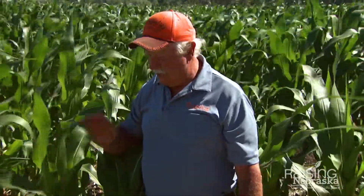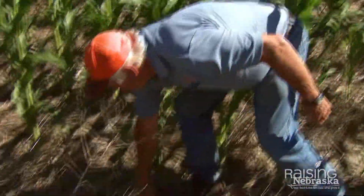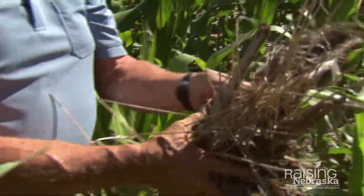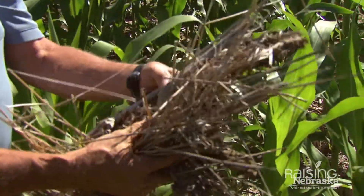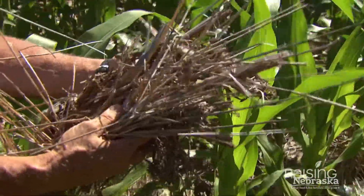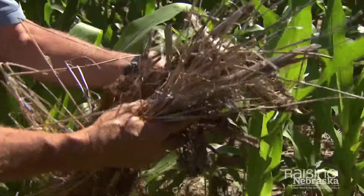This is the kind of residue — you can see corn cobs still laying on the ground and the old corn stalks and stuff. It just makes good mulch for raising a good crop in our fields.